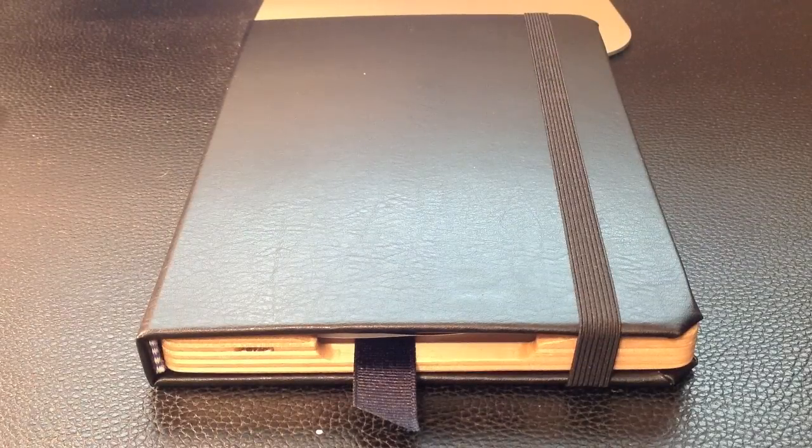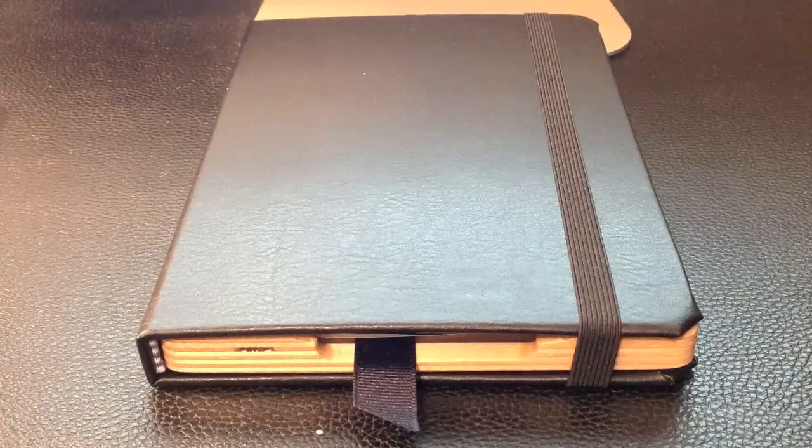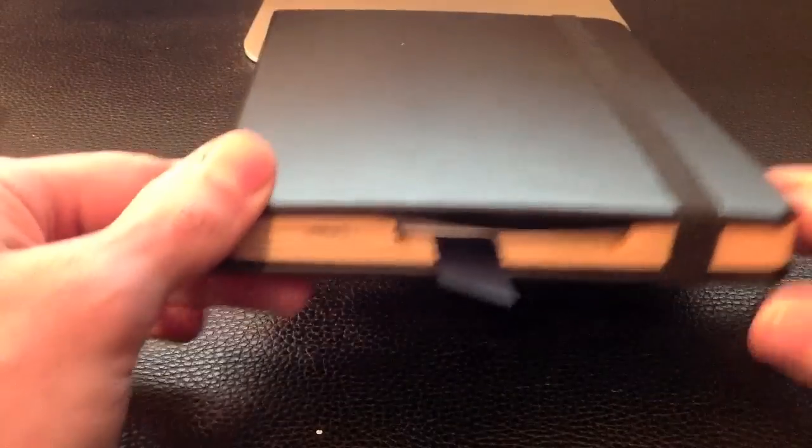Hey iPad Mini fans, it's Aspartacus here with another hands-on review for iPadMiniCases.com. What I've got here in front of me is the Pad & Quill Octavo case for the iPad Mini. This is their latest offering. Pad & Quill makes some beautiful book-bound cases right here in the U.S., in Minneapolis, St. Paul, Minnesota.